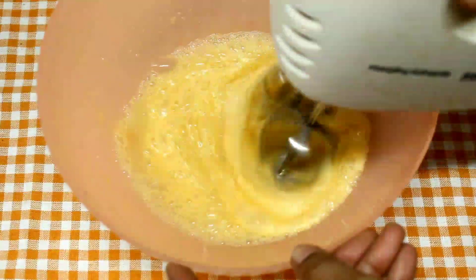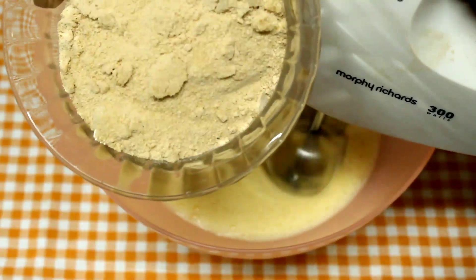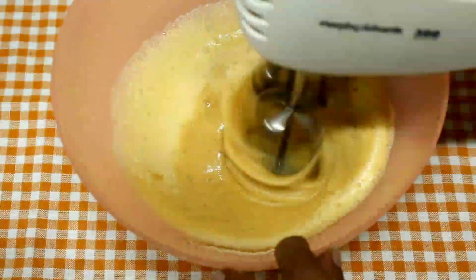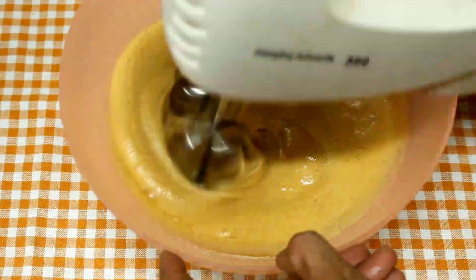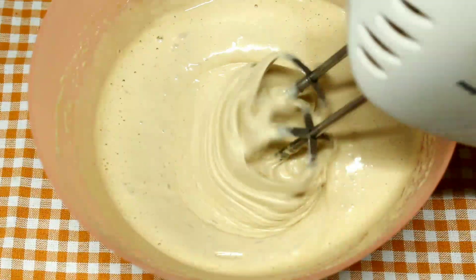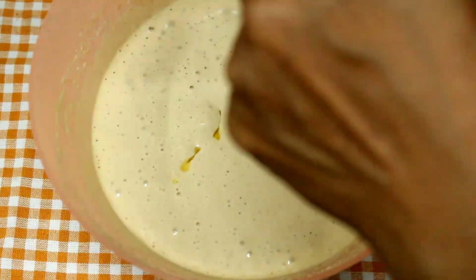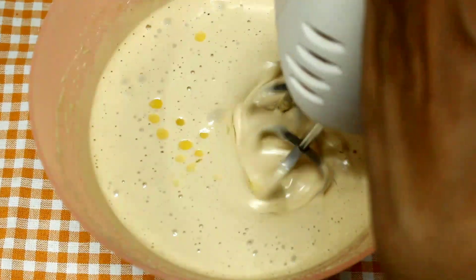I will add 1 tsp vanilla essence, mixed spice powder, and brown sugar. Then I will add 1 cup of buttermilk and 1 to 2 cups of sunflower oil.